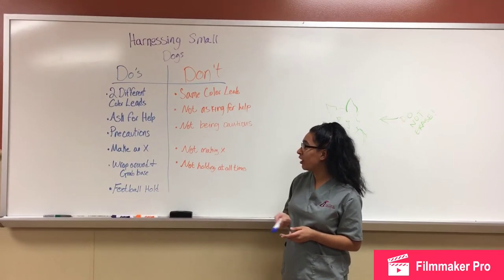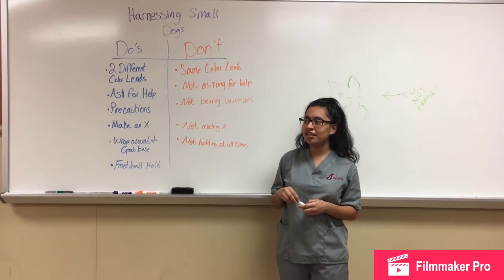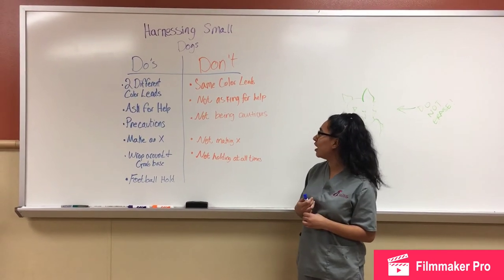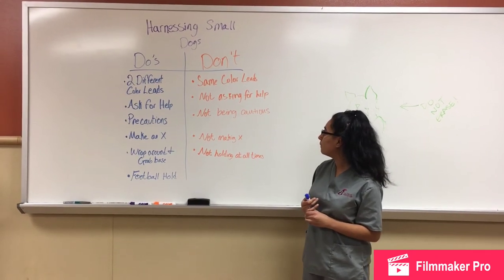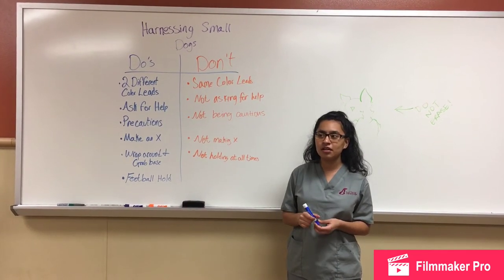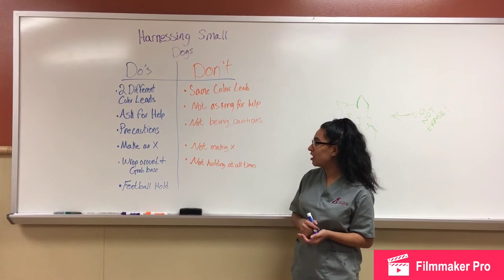You would also want to ask for help, because imagine if you have a fractious small dog trying to get out of the cage. You're going to get points off for letting a dog out, so it's better to have somebody to help you. It also goes back to being cautious with the dogs, because if they were to fall out of the cage they could get hurt. Always watch out for them and make sure they don't fall out. Ask for help.